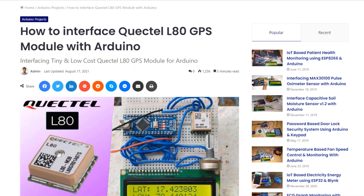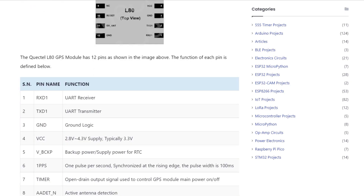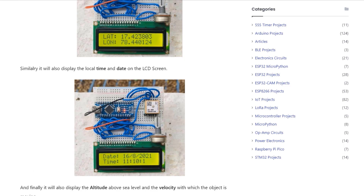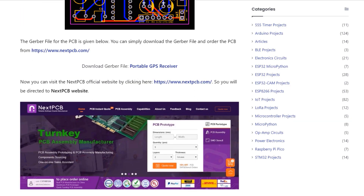So that was all about this great project. All component purchase links, source code, libraries and PCB files for production can be found in the How To Electronics website article. You can follow the written tutorial or comment below if you have any queries. Thank you for watching!